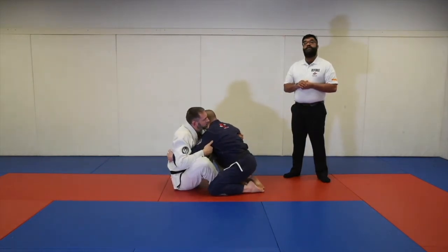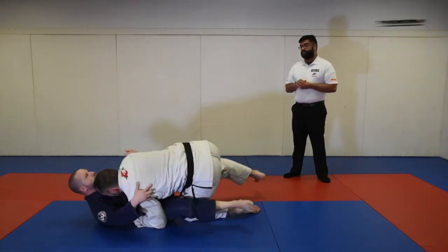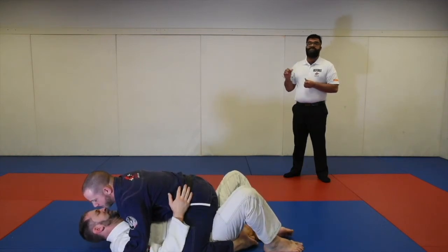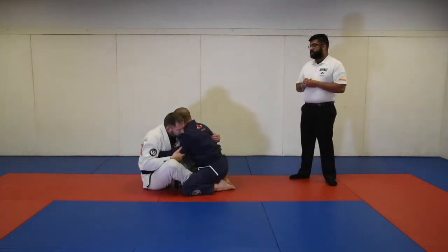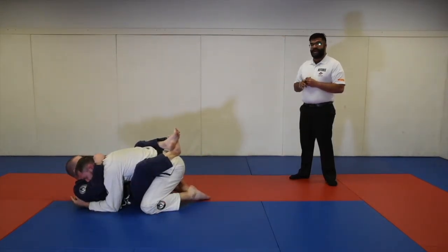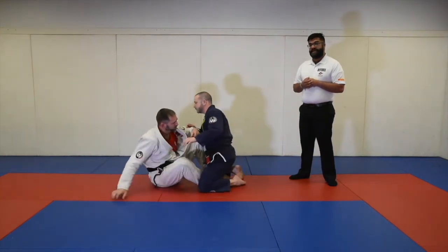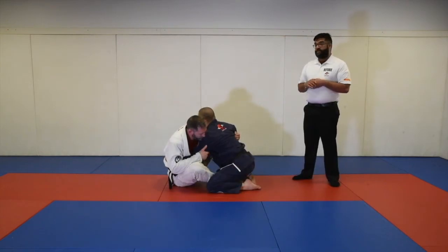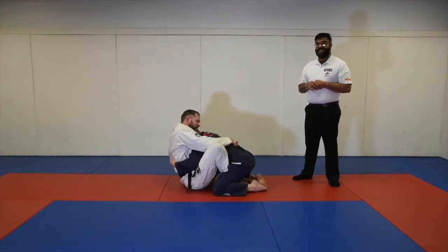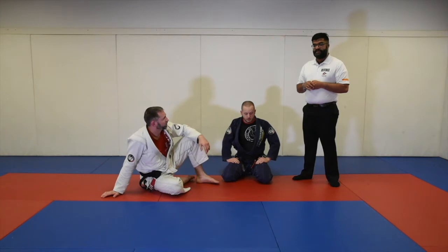If Professor Mike goes for the sweep but Professor Lane reverses the position before he can stabilize, Professor Mike was not able to establish the sweep because he was not able to stabilize for three seconds. If he does the same sweep but lands in a guard position — it does not matter whether he lands in guard, mount, or side control — so long as Professor Mike was on the bottom, had a guard, and ends up on top, he gets the sweep. However, if Professor Lane immediately reestablishes his position before three seconds, Professor Mike will not get sweep points, though he will get the advantage.